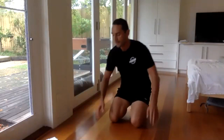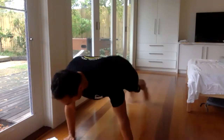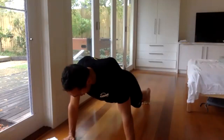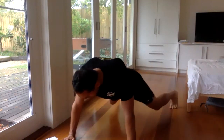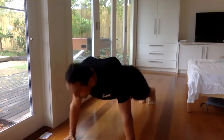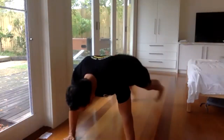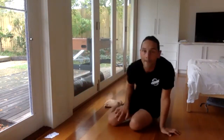This is extremely hard on the core — try to keep your hips still. As you get tired, your hips want to move. 10 more seconds. All right, on your back like this.